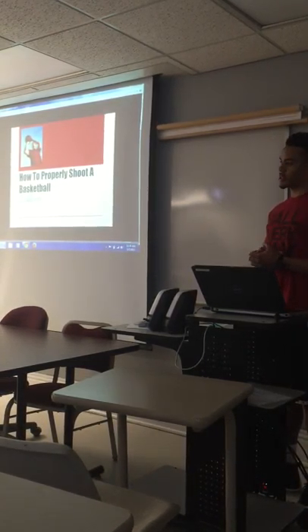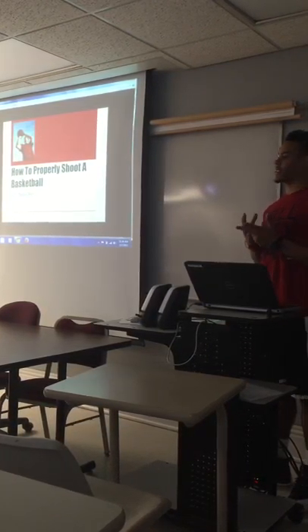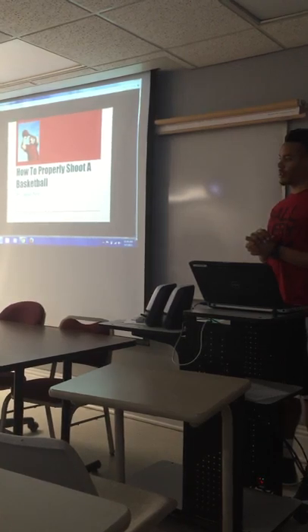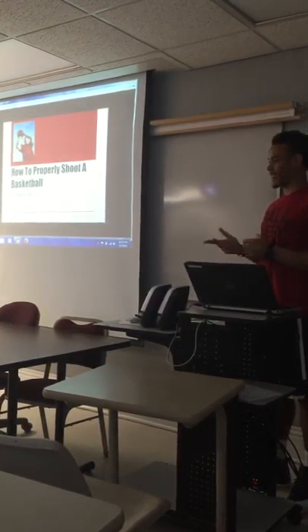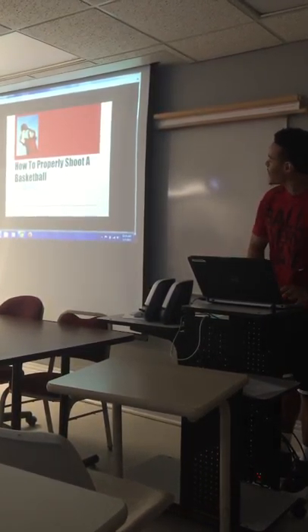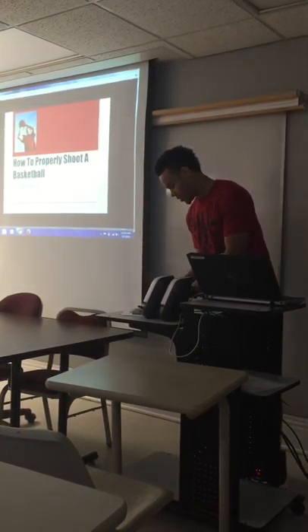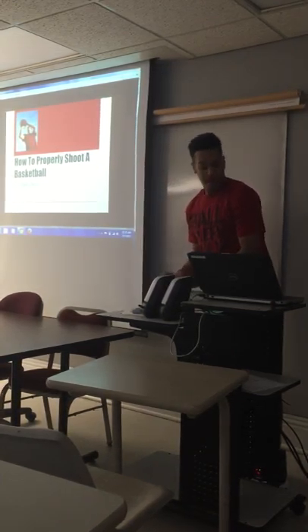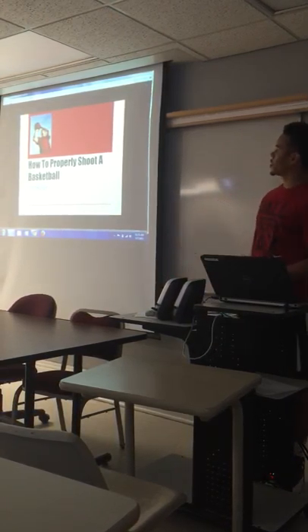So how many people here like basketball besides me and Paul? How many people don't shoot basketball the proper way? Anybody like to demonstrate? All right, so I lost one of my cards. Today I'm going to inform you on the proper way to shoot a basketball.